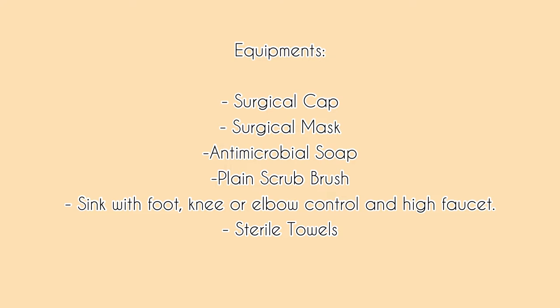For the equipment: surgical cap, surgical mask, antimicrobial soap, plain scrub brush, sink with foot, knee, or elbow control and high faucet, and sterile towels.